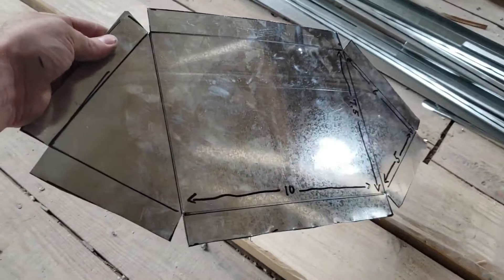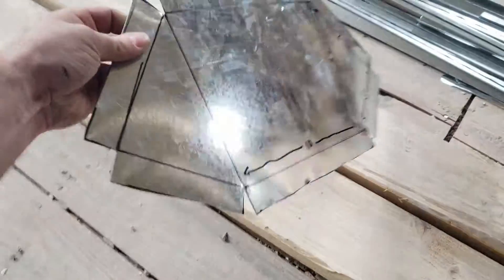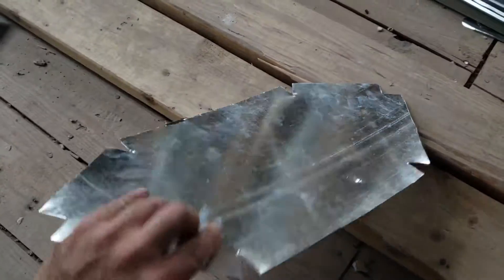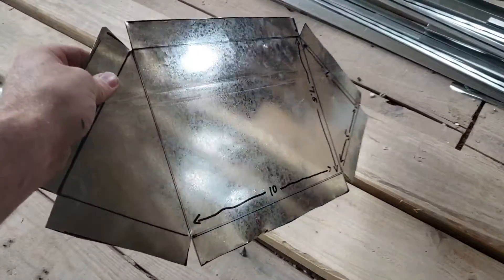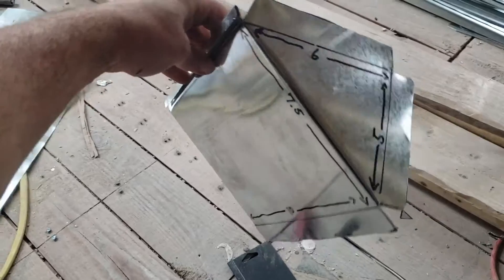We're back and I have my piece cut out. Go ahead and bend it, and get it installed. Alright, we're back and the wedge is complete.